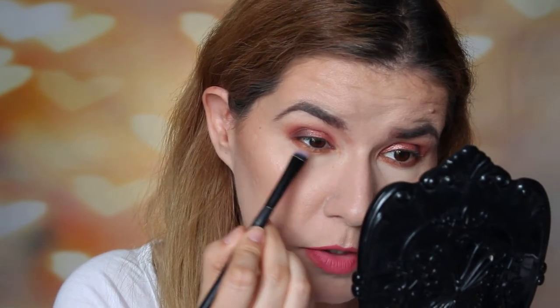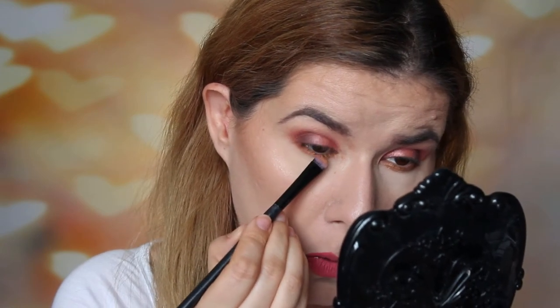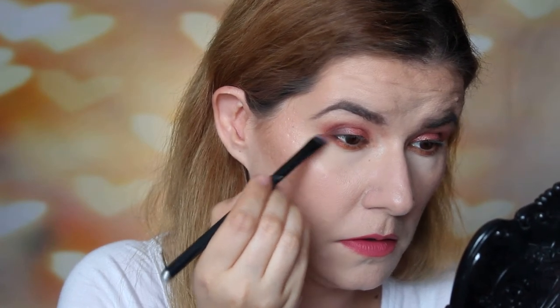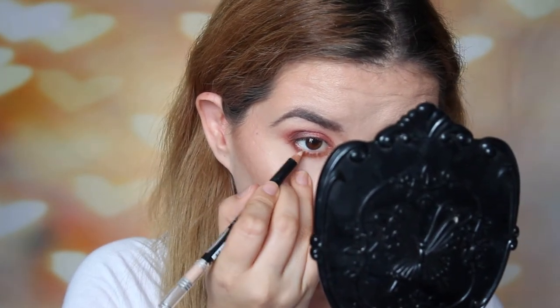I'm going to clean the brush I used for applying the pink shade, wet it, and take this gold shade and put it close to my lower lash line. This one shows much better. Then I'm going to go into the Penny shade on the other side of that wet brush — this one is pigmented! Then I'll clean the brush again and go in with Twist, the darkest shade, just bringing it into the corner. Then I'm going to take this Isadora Eyeliner Kajal in Blonde and put it in my waterline. I'll put mascara on now.